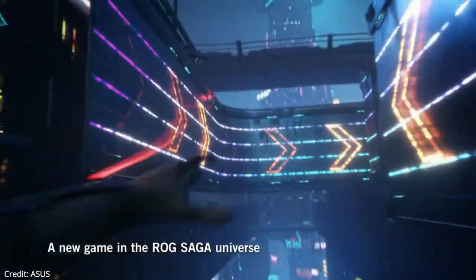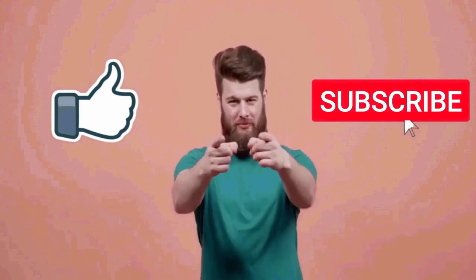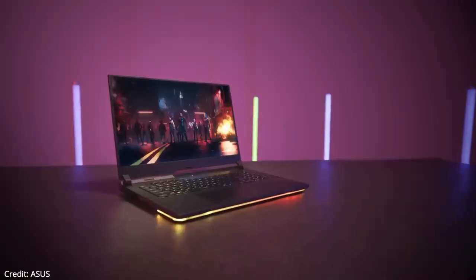That's about it for this video. I really hope you found it helpful. If you liked it, don't forget to hit the like button and subscribe to the channel for more videos in the future. Thank you so much for watching.